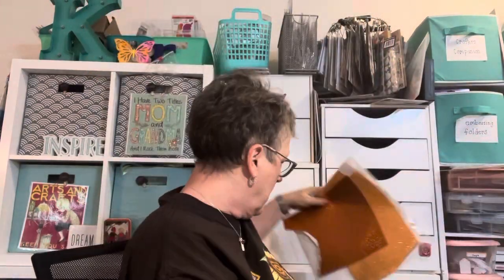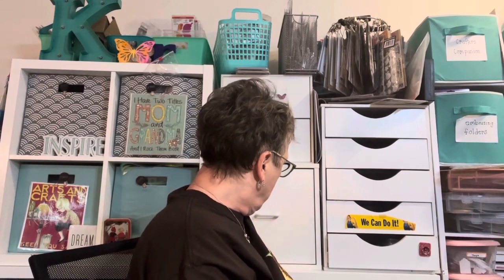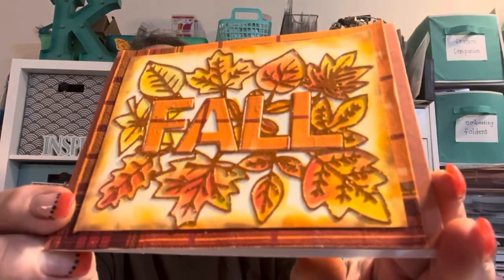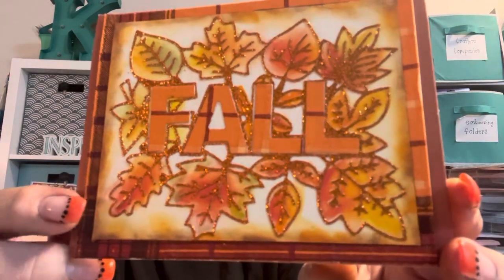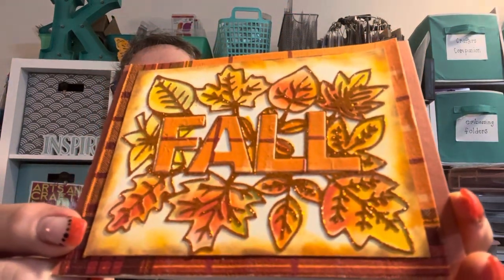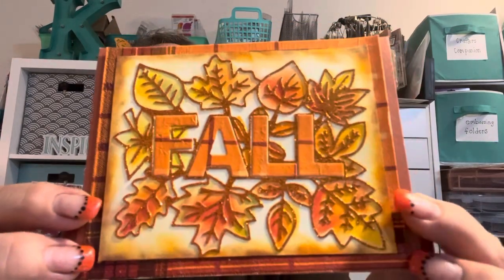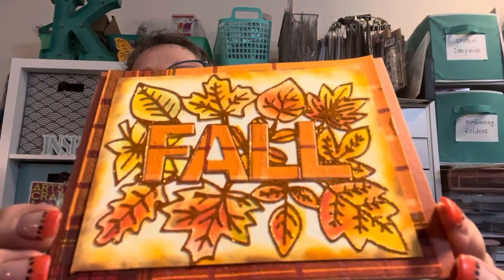So I cut it out with the glitter paper, and I cut it out of my napkin, then I mounted it to cardstock. So that's how that worked — it's not embossed, but I colored it in with my Distress Oxides. I'm really happy with how that turned out. The background is a plaid napkin that I had mounted to cardstock, so very fun.